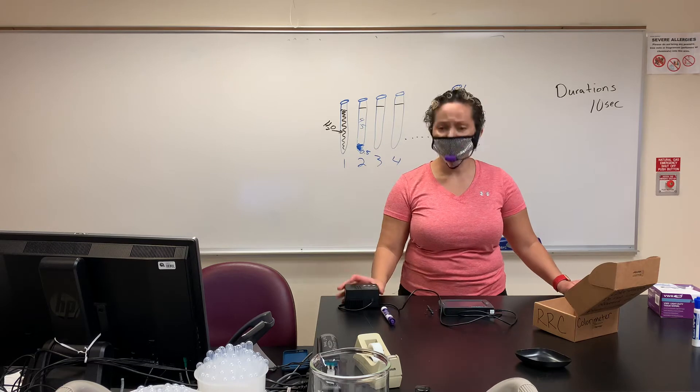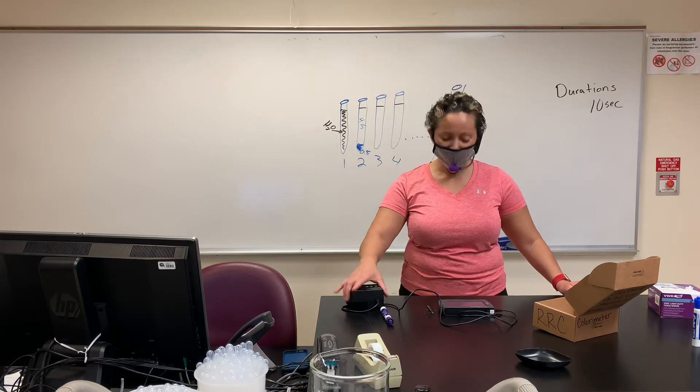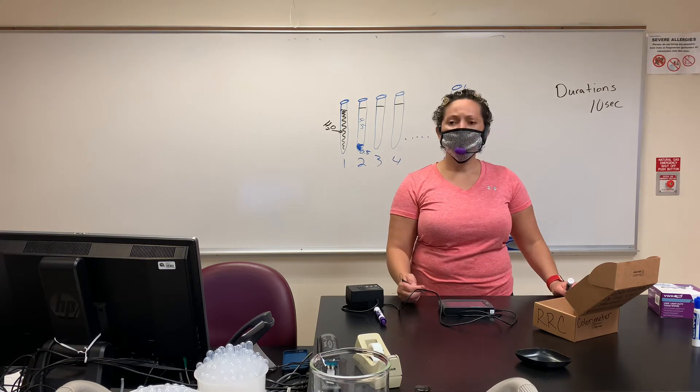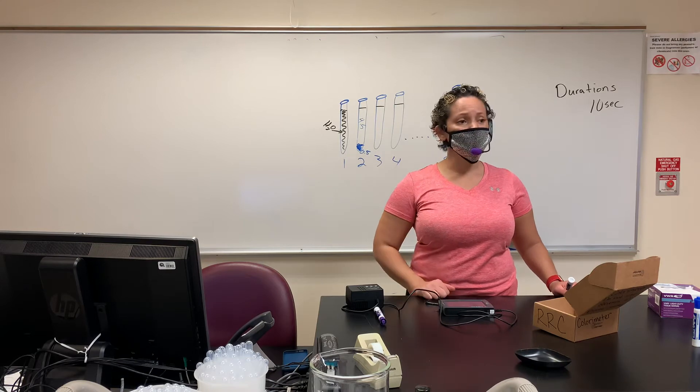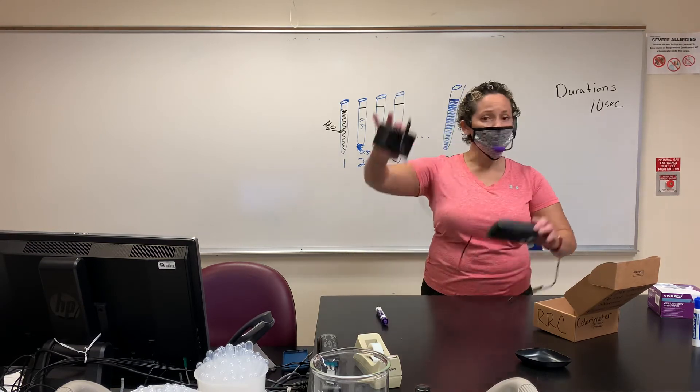Absorbance is happening right now — don't worry about it, because you have it closed and it's absorbing the black inside. Once you've hit save, you should see it now says 10 seconds. We're ready to roll — it's set.